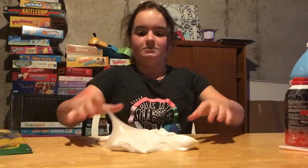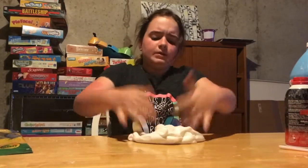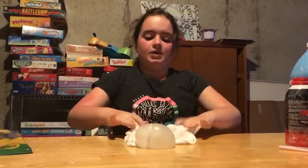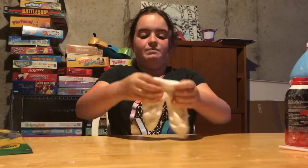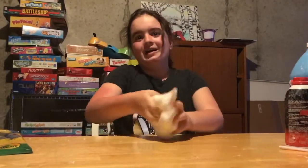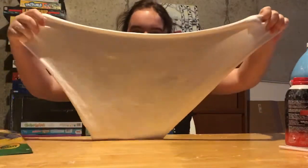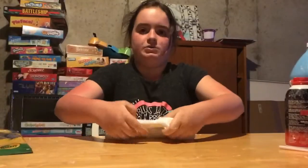Okay, here's the slime by itself — oh, that's a good bubble! It's really nice on its own. Sometimes on my channel I make slime and don't want to add the fun stuff to it. But this might end up being a fail because I can't do anything right with clay — I always fail with clay. Even though this is the right clay. But I like how it's white.